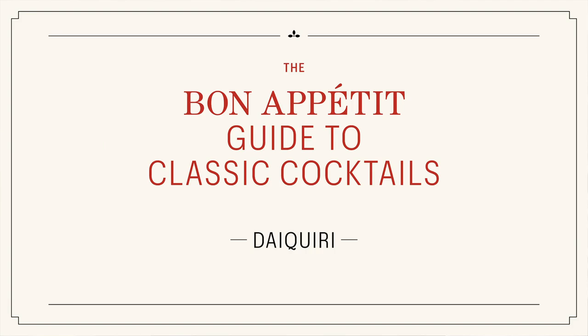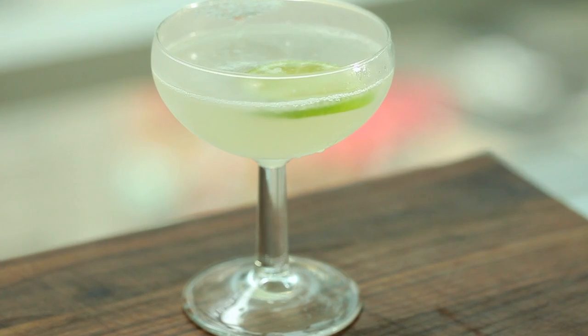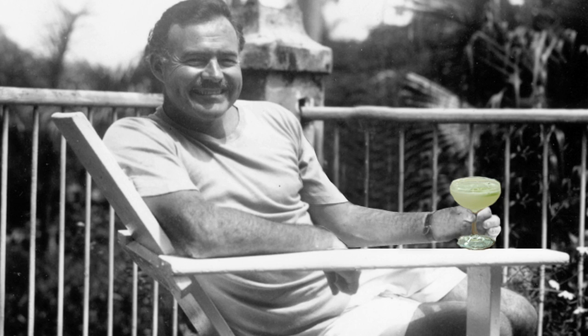I'm Andrew Nolton, the restaurant and drinks editor at Bon Appetit Magazine, and today I'm going to show you how to make a classic daiquiri. Not the frozen kind, not the one you could find on Bourbon Street — served just the way Papa Hemingway would have had it in Cuba where it was invented. Here's how to make it.